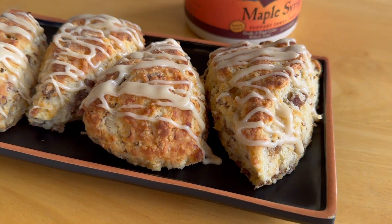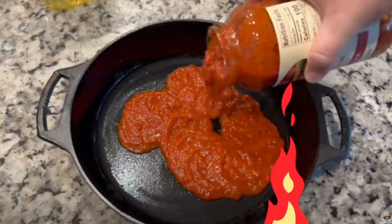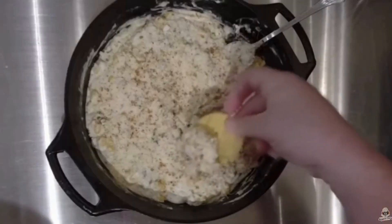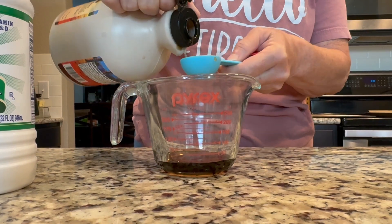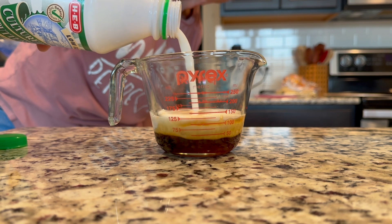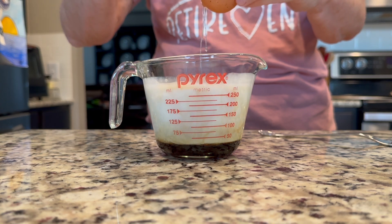I'm going to show you how to make these maple sausage and cheese scones. We're going to start with our batter and throw in about three tablespoons of maple syrup, then add some buttermilk. Our goal is to get one cup of liquid total, so we just add the buttermilk until it fills up to one cup.